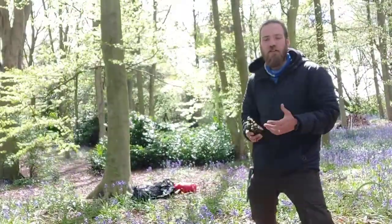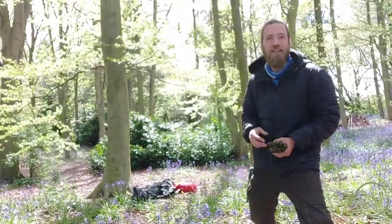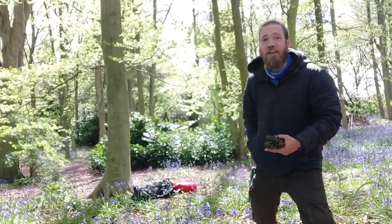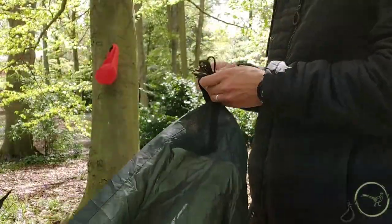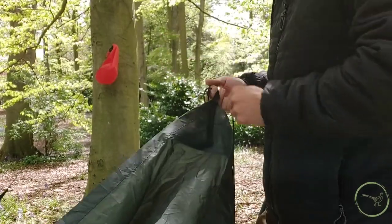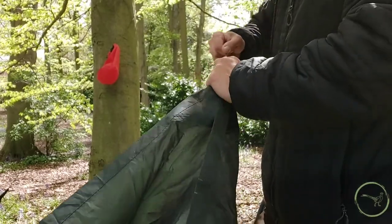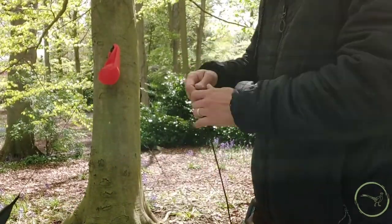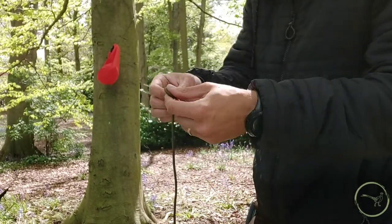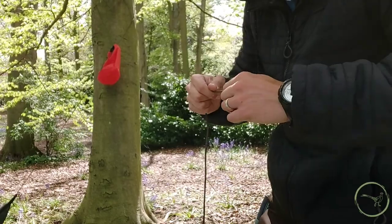We've found our spot. The first thing we need to do is attach our guys into the tarp, because this is the one that we're using for our freestanding shelters and we already know it's not got them attached. So we'll do that and then we'll make a start. All we're doing is putting a sheet bend in the eyelet — a quick stopper knot, figure of eight on the end of each line. That's been repeated on all four corners.